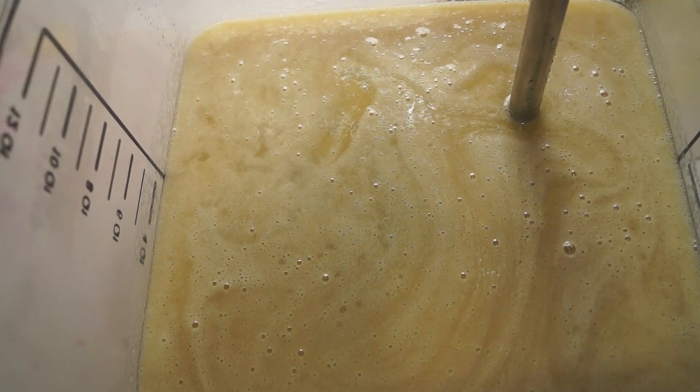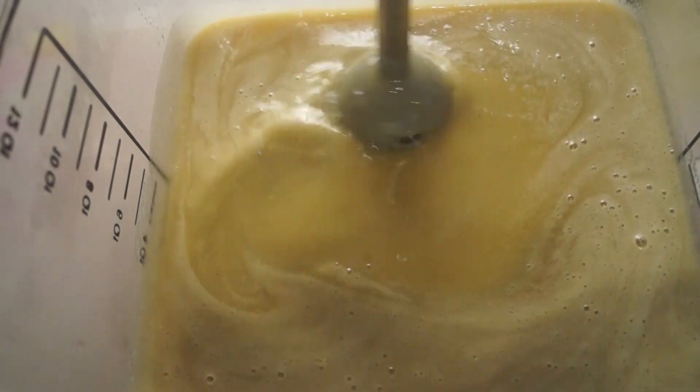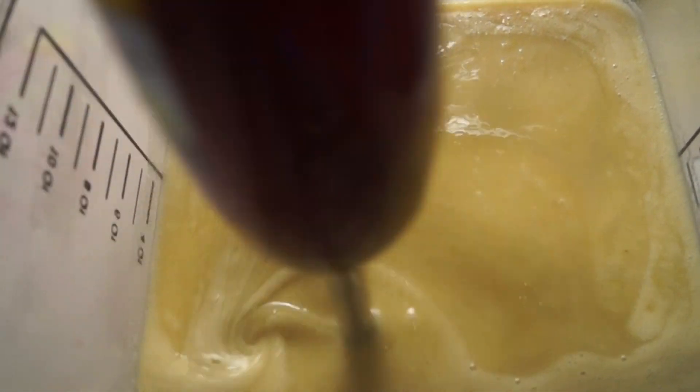I want to keep the batter not too thick, since I need it to pour smoothly, but I always by habit just make it a bit thicker than I intend to.